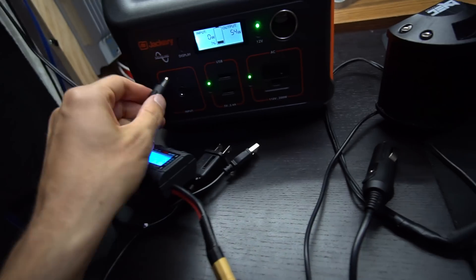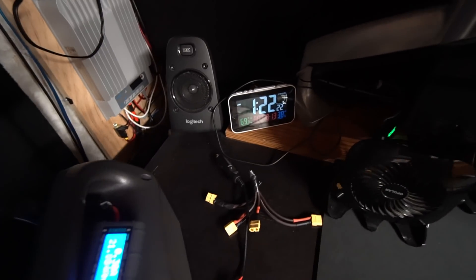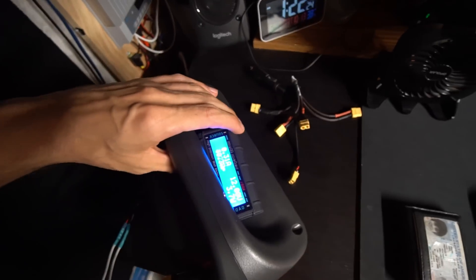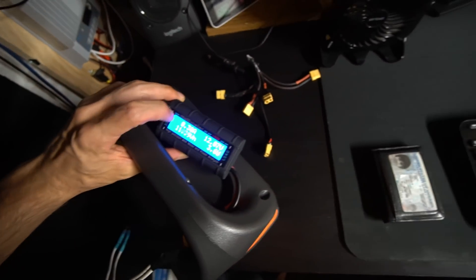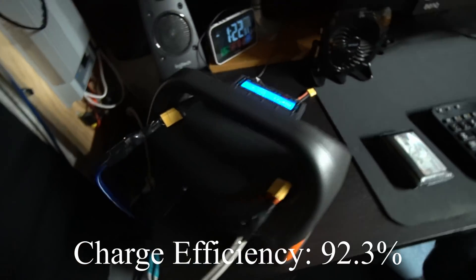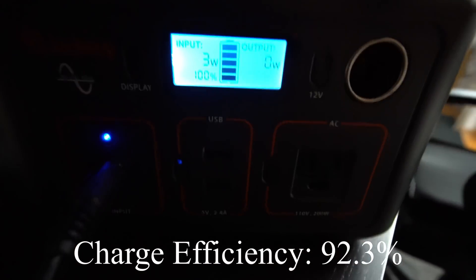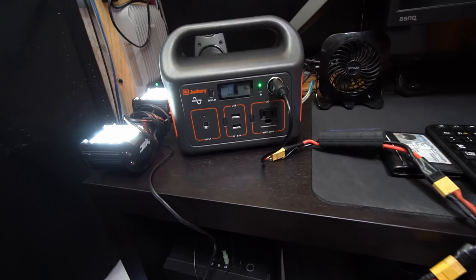We got it down to one percent. I'm now using a measuring device to track how many watt-hours it takes to charge back up to 100%. The time is 1:22 AM and this thing is finally charged — it took 260 watt-hours, which means the charging efficiency is pretty good. You can see it right there: 100%.